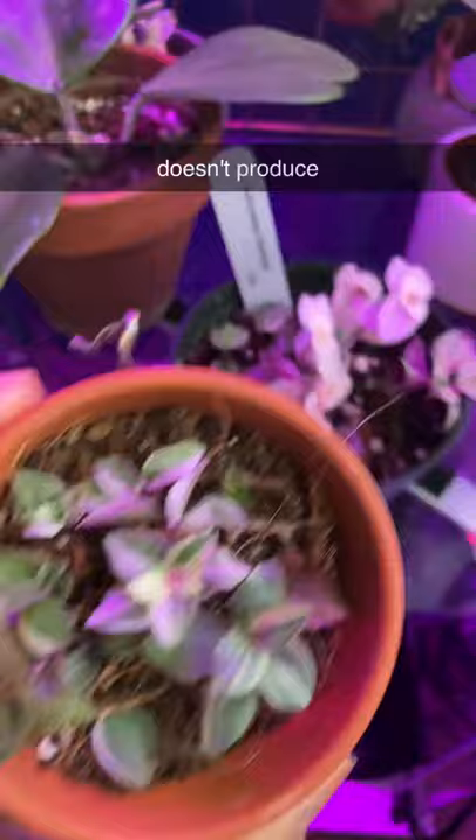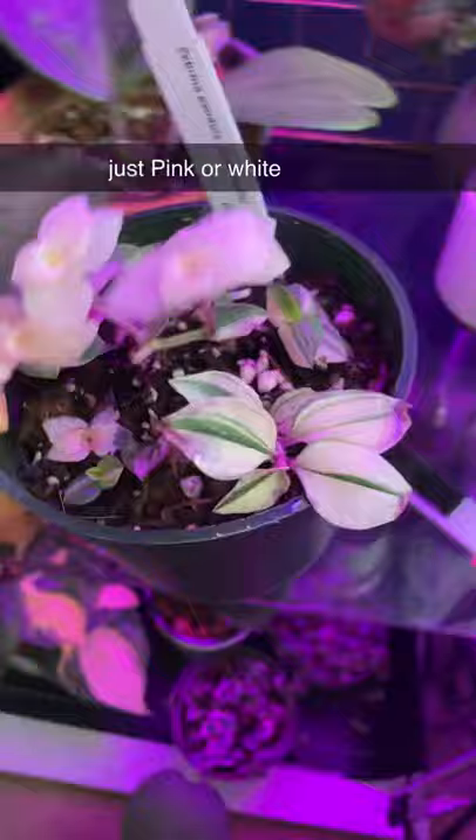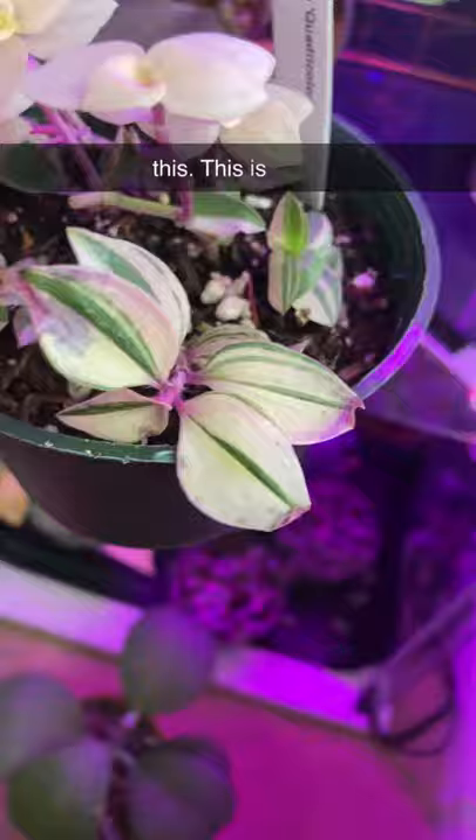It doesn't produce leaves that are just pink or white. And this one is not the same one as this one — I just added this. This is a Tradescantia fluminensis tricolor.